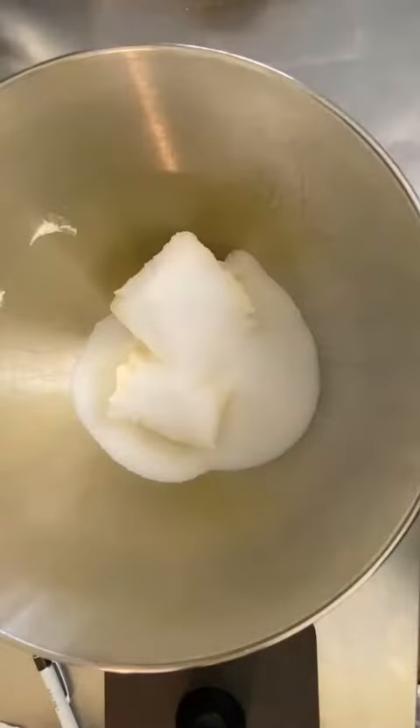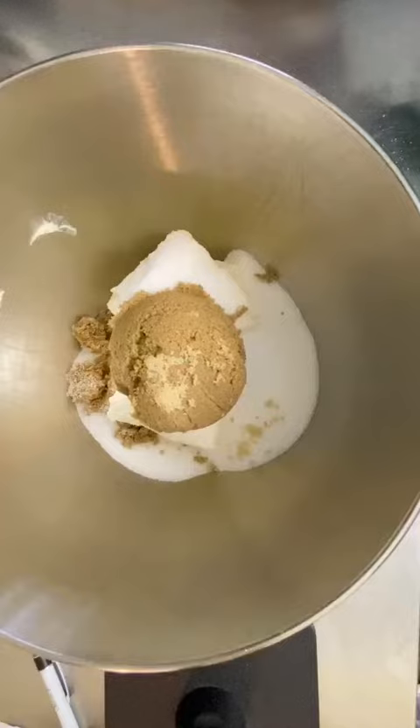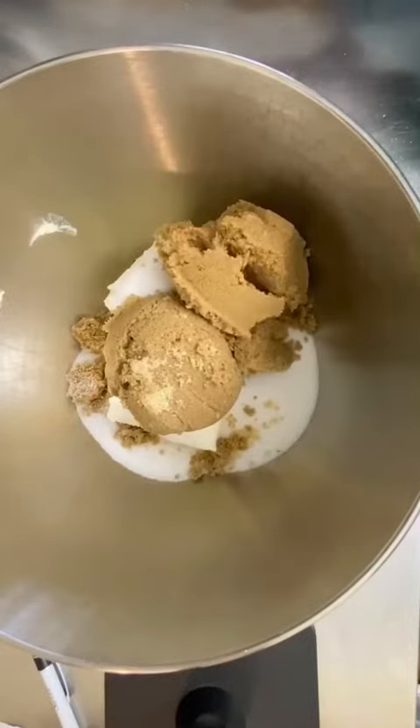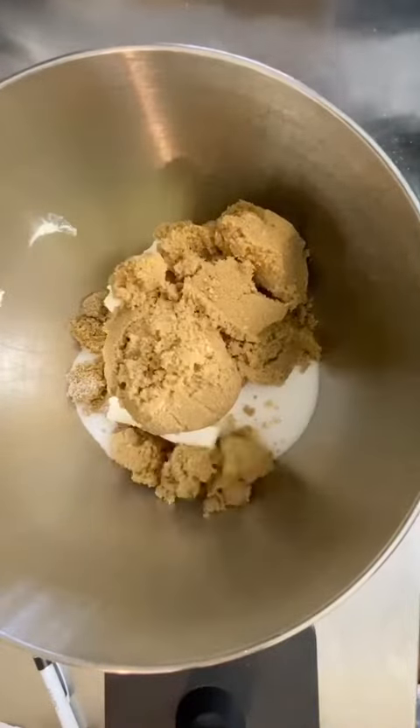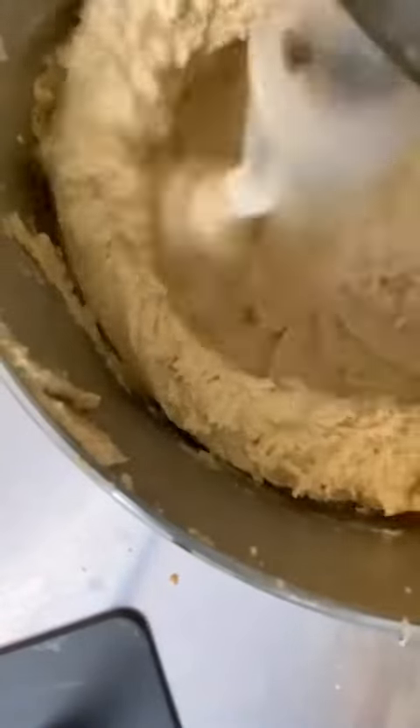The first thing I'm going to do is add my butter and sugars to the bowl, and then I'm going to cream those on high for five minutes. All creaming is is making sure you go from a clumpy-looking mess into something that's very fluffy and light. You'll see the entire thing will increase in volume and get a lot lighter in color.